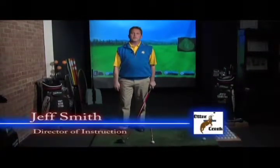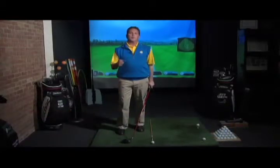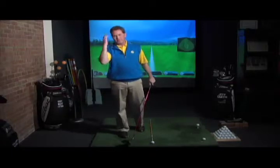Jeff Smith back here in the golf studio at Otter Creek. I want to talk to you a little bit right now about what everybody wants — more power, more distance. Everybody wants to hit it farther. There's no question about it.